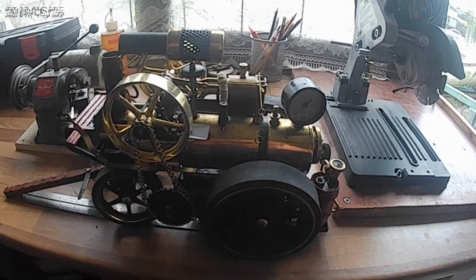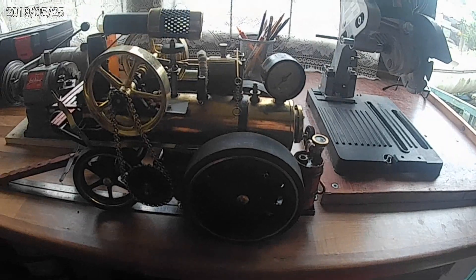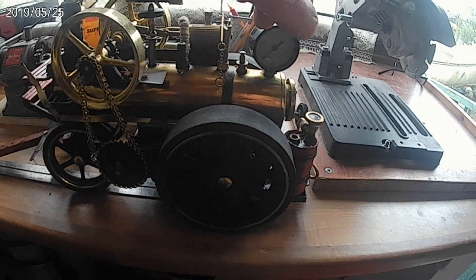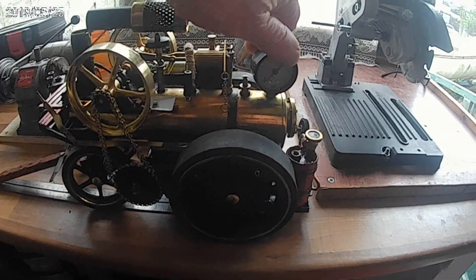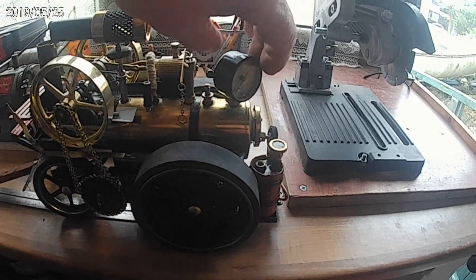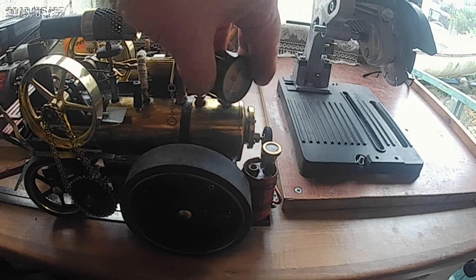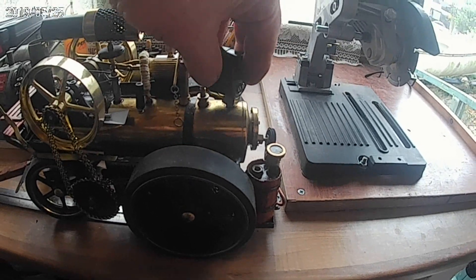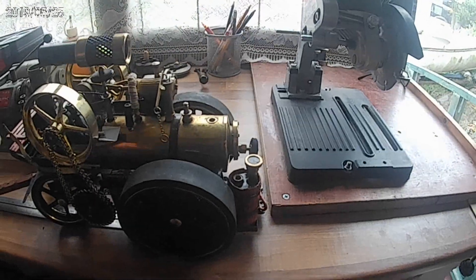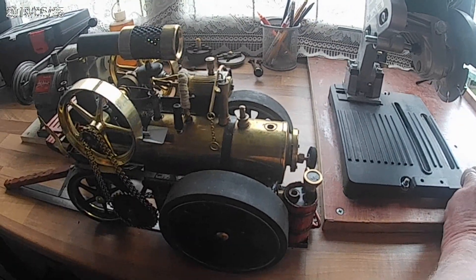I've finally got fed up with looking at that completely out-of-scale pressure gauge on the Wolesco Mobile. Let's get you looking more like a proper locomobile instead of that out-of-scale thing.